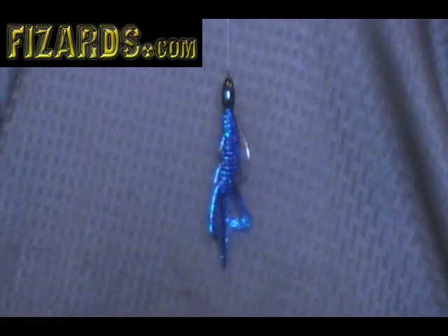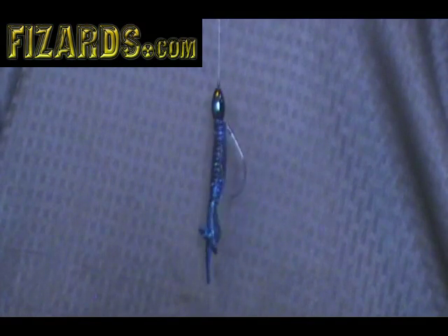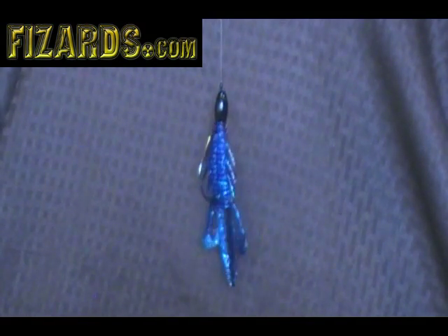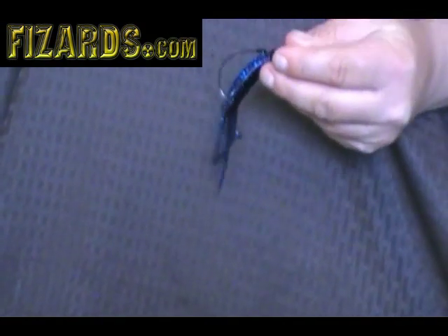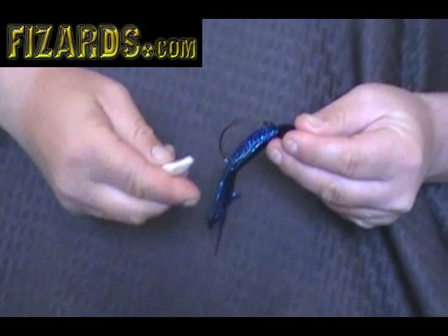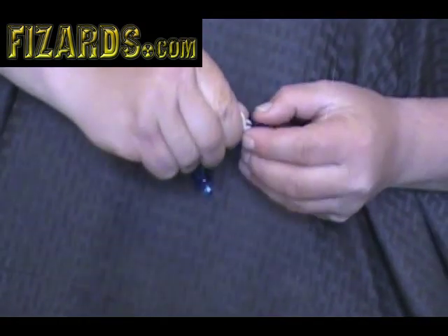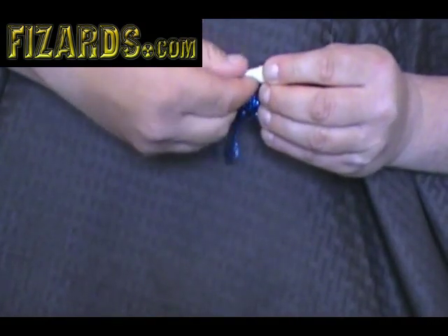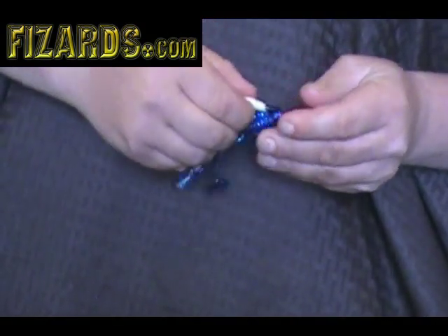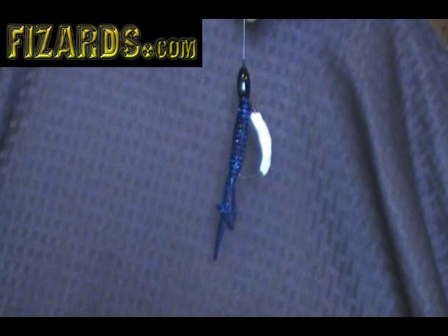This here is a punch rig or a Texas rig — it's just a hook setup for bass. I'm just going to show you how to put a fizzard on that and give you a better chance to catch a fish. I just take a small piece of fizzard like a ribbon and I'm going to wrap it literally around the shank of that hook. Very simple, very quick, very easy. I just put that on my hook like so and it's ready to cast. It will not come off in the weeds and it will attract more fish.